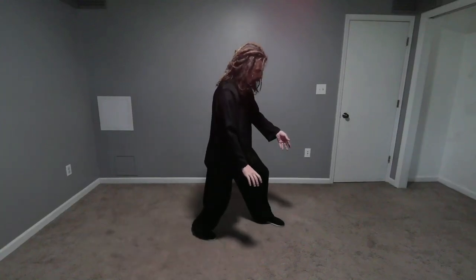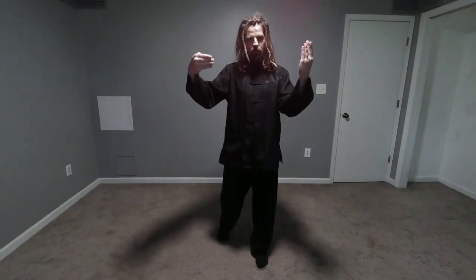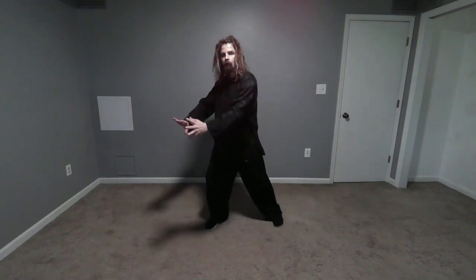Tai Chi has eight different fa jing — eight different expressions of chi. Ward off is the full yang, the maximum outward-going one. Roll back is the full yin, the maximum inward-going one. These other six in between are some combination of yin and yang. The next two after ward off and roll back are ji, which is press, and an, which is push.